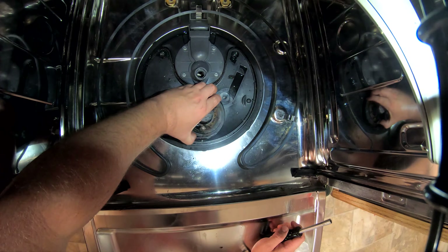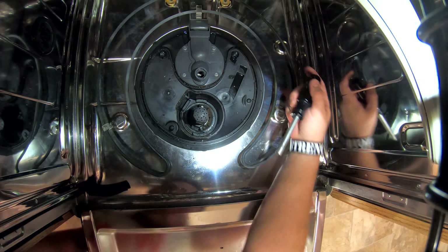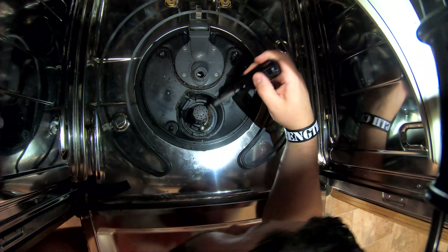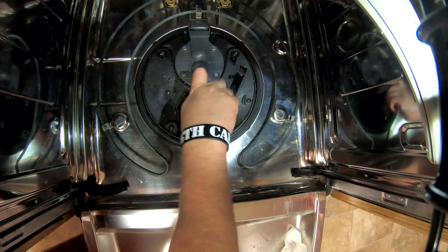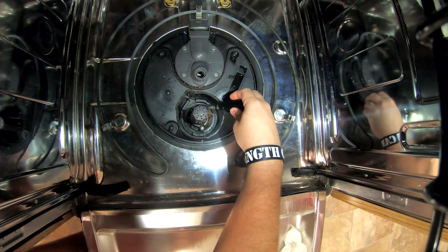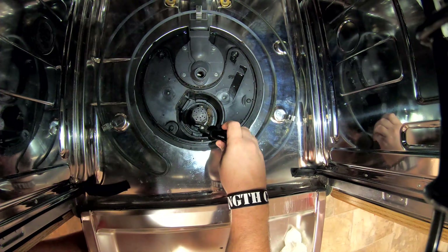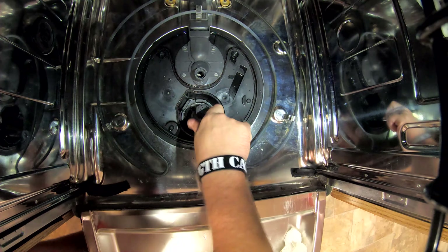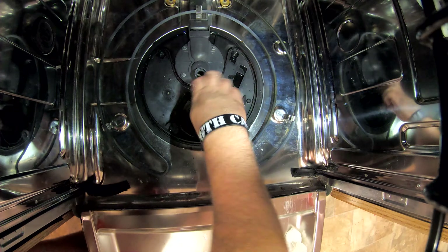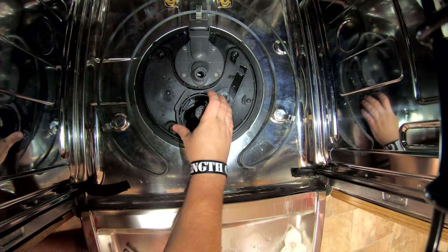I think what I did last time was set the screws in before placing the gray piece down. Put your screws in there first, then set the gray piece down on top. Tighten a little bit on one side, then a little bit on the other. You don't want it super tight because it's plastic, but tighten until they're snug.